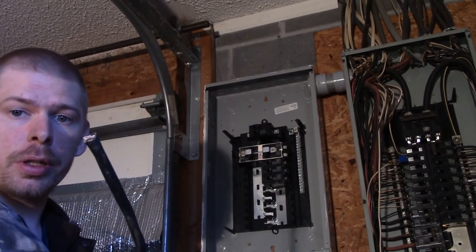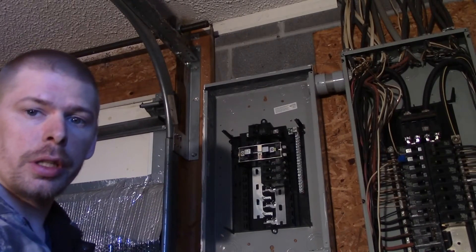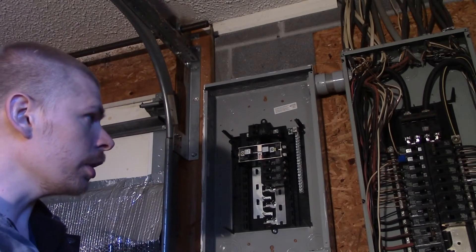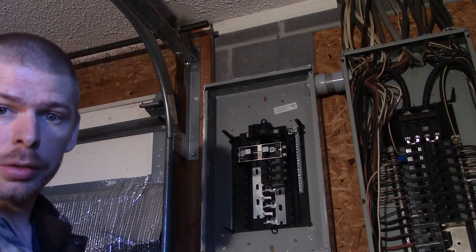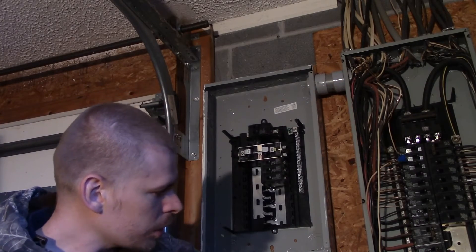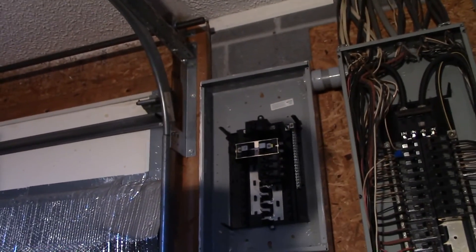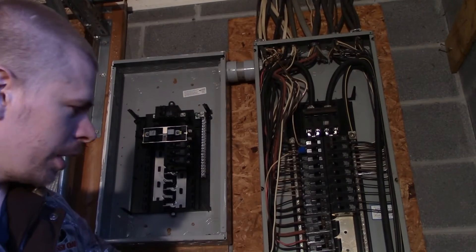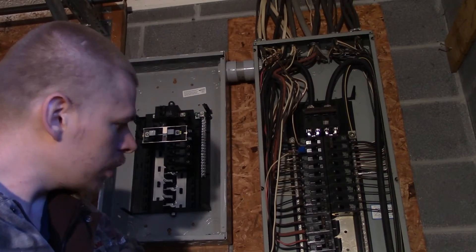I've got this number six gauge wire here. We've got 60-amp breakers, so they match together for code in this area. I'm going to run this wire over to my breaker panel, run it through here and then down. It's going to tie into a breaker here at the bottom — you can't really see it from your angle. I'm going to run it down through here and right here.